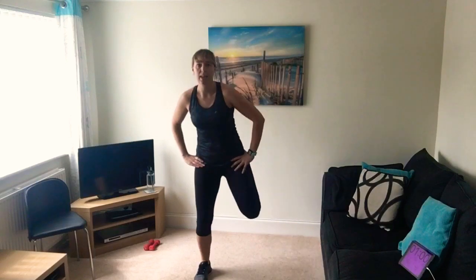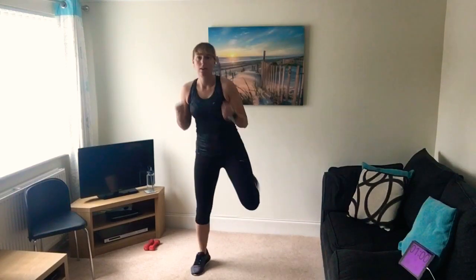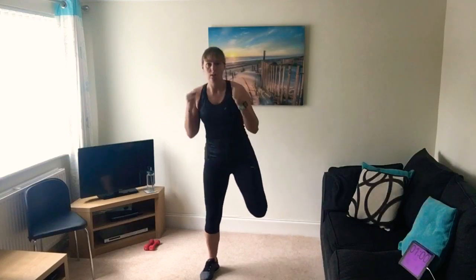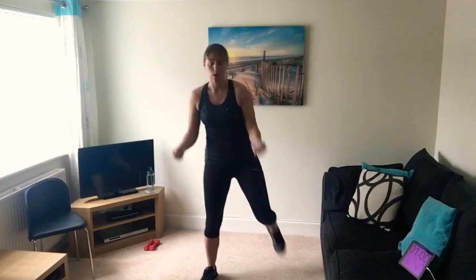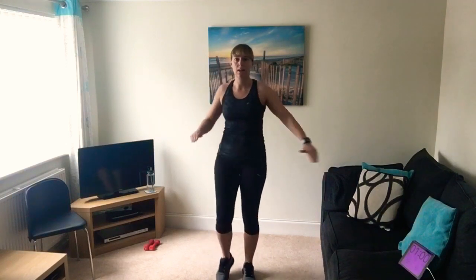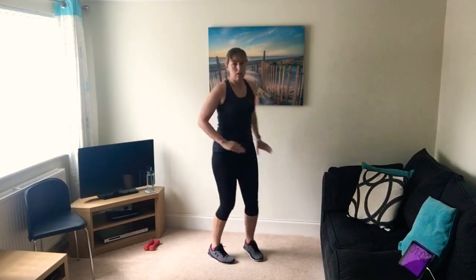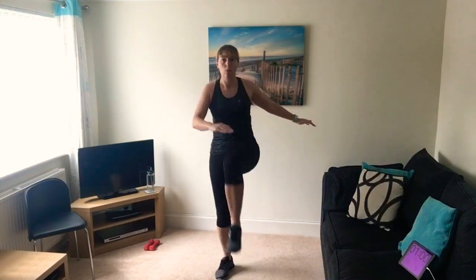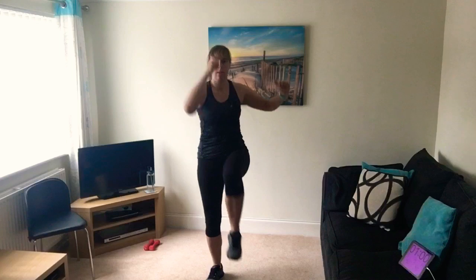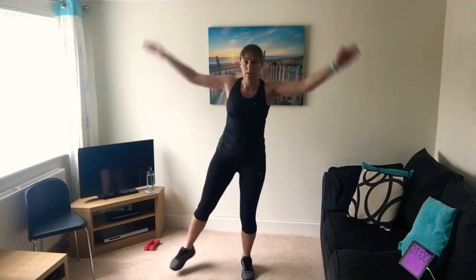Back to those kickbacks - flicking those heels up with bicep curls, getting a little bit quicker. If you can add a hop, go a little bit quicker. Always go at your own level - there's always ways to make it easier or harder. A few knee raises now with opposite hand to foot. If you're wobbling with balance, hold on to a chair or wall. You can go higher or come up to the elbow, or add a hop. Back to those half stars or star jumps.